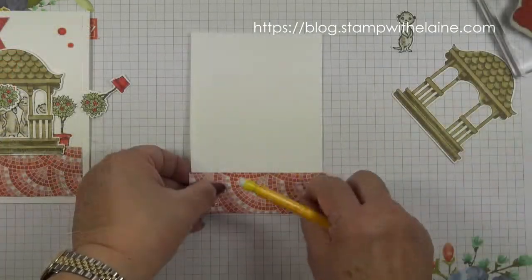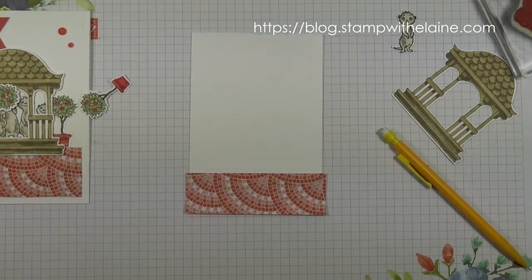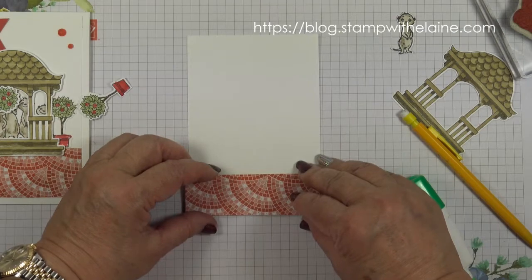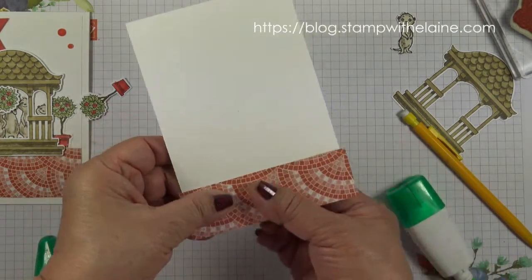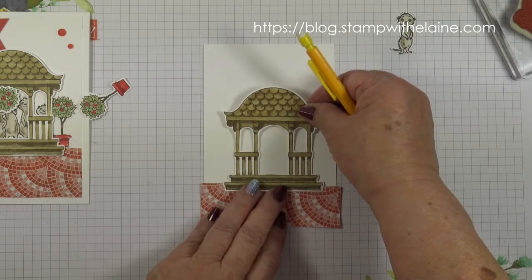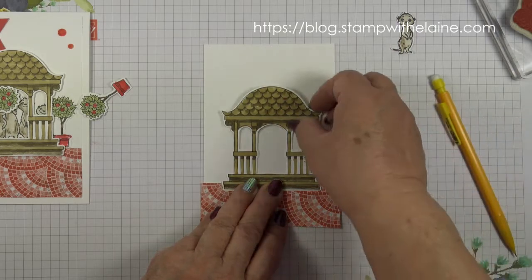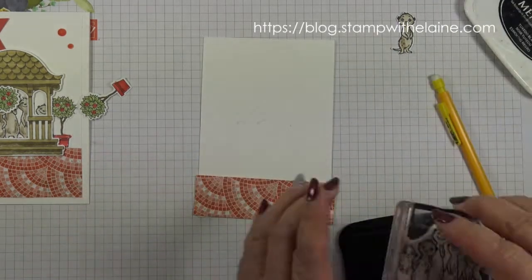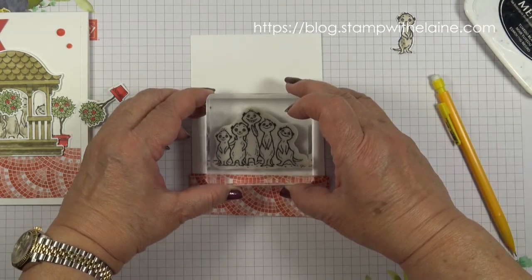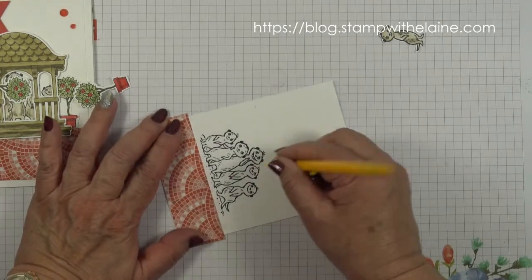But I'm using mine for meerkats. I'm going to glue the designer series paper on first — just a tiny bit to anchor it — and stick it down properly in a minute. But I need to find the position of the meerkats first. I'll ink up my meerkats and I don't want to stamp any further up than where I've marked, so probably around there. Allow the ink to dry and then rub off the pencil marks.